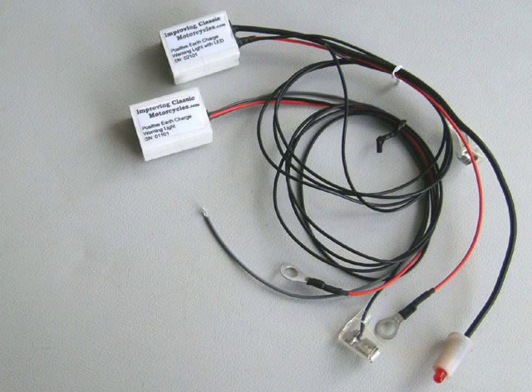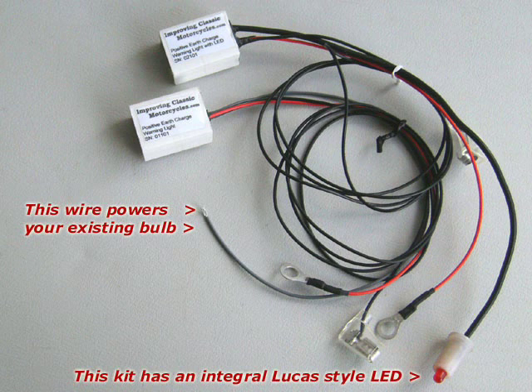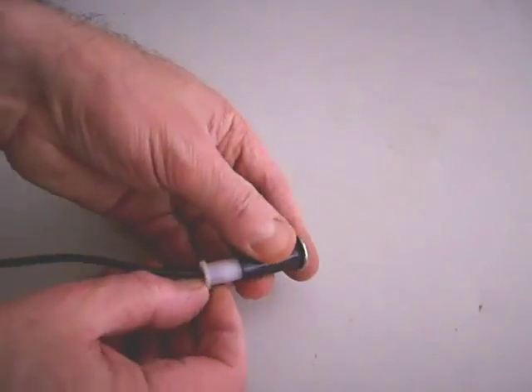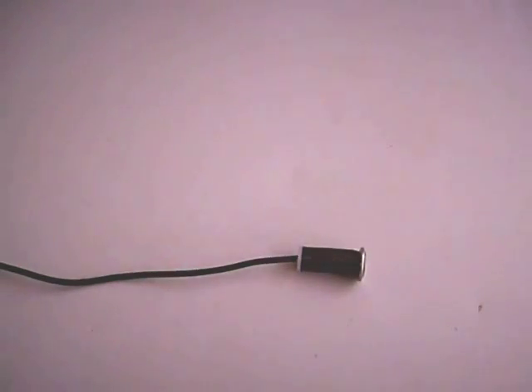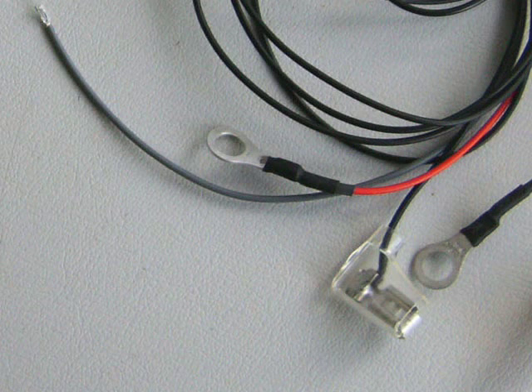This video demonstrates charge warning light kits that allow you to maintain an original look. There's also a separate video for the Universal Fit charge warning lights. There are positive and negative earth kits that either power your existing warning light bulb, or have an integral LED that slides into the warning light lens used on many classic motorcycles and cars, and also combined charge and oil pressure warning light kits. Wherever possible, kits are supplied with pre-fitted connectors to make installation quick and easy.